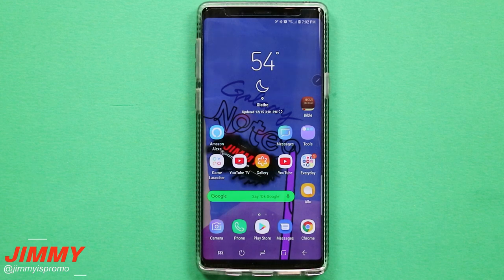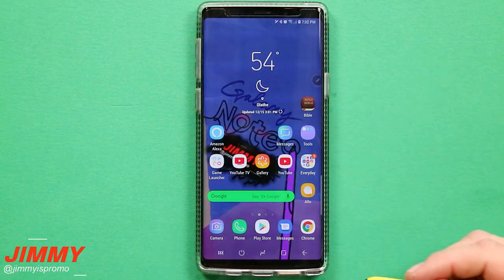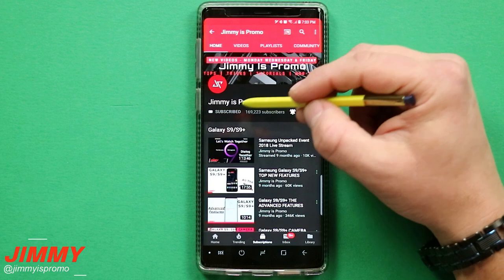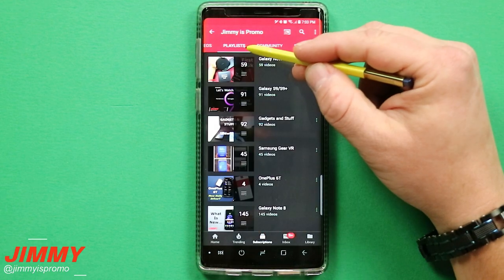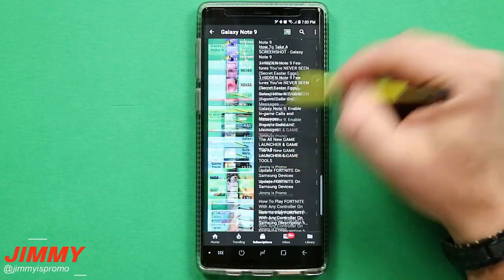Hello everybody, Jimmy is Promo here back again with another awesome video. In today's video we will be talking about one of my favorite features on the Samsung Galaxy Note 9, and that is Air Command. If you are brand new here, don't forget to hit subscribe as well as the bell for notifications, and check out that playlist tab for all the Note 9 videos I've made so far.